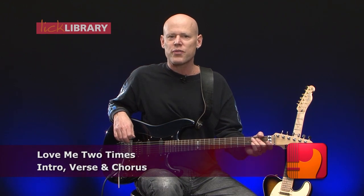Now we're going to take a look at Love Me Two Times by The Doors. The intro riff is a bluesy phrase in the key of E that goes like this.